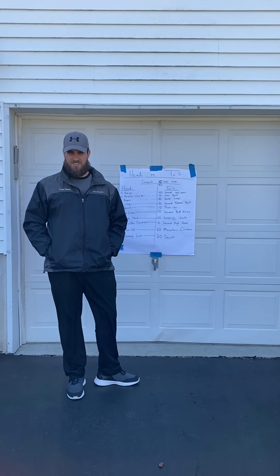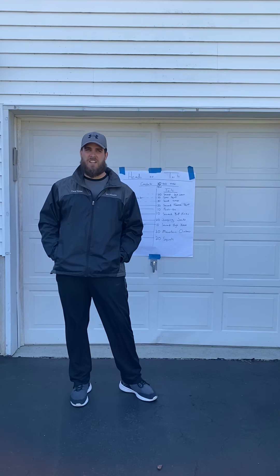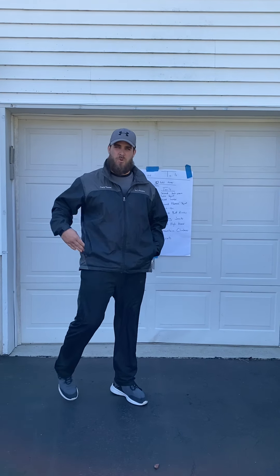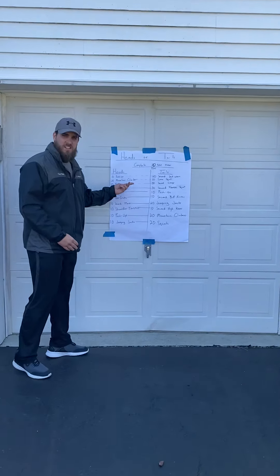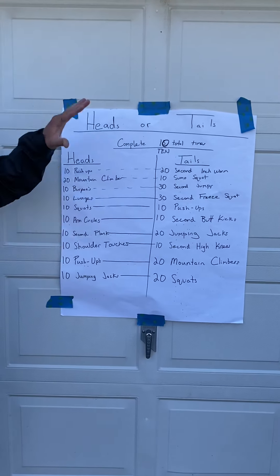Good morning! It's a beautiful day outside, let's try to get outside and do some physical activity. I created this workout — it's called Heads or Tails. We're gonna complete a total of 10 of these.